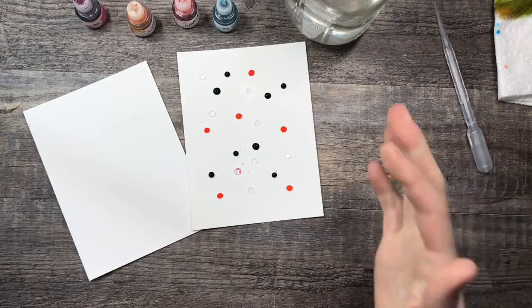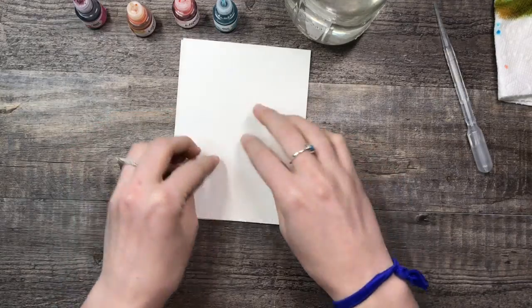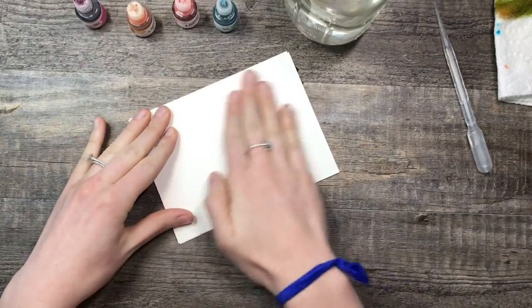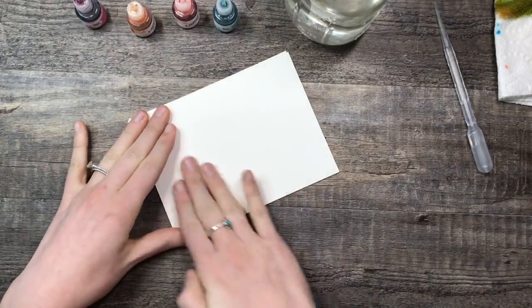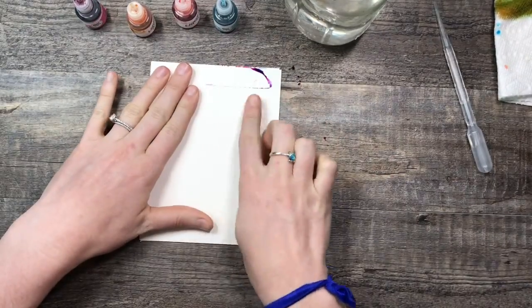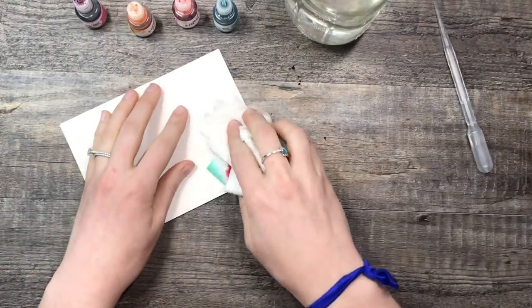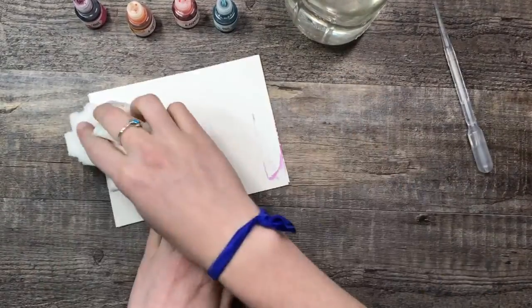Instead of using a bag, you're just gonna use the other piece of paper. Put it flat and rub around — I flipped it a little bit and it's kind of coming out of the sides, which should be pretty cool.